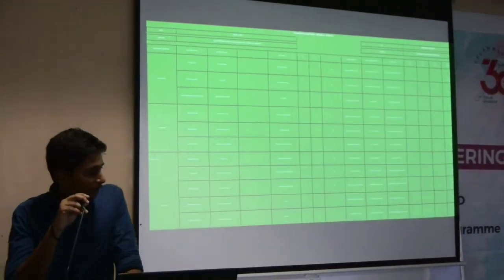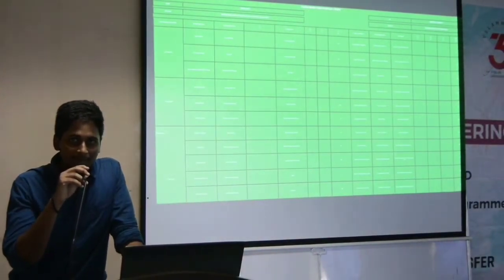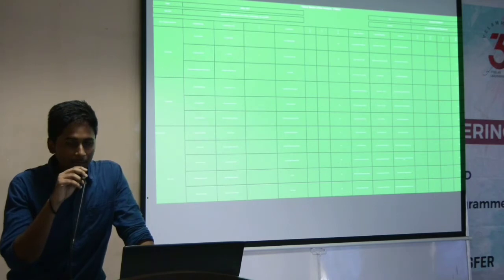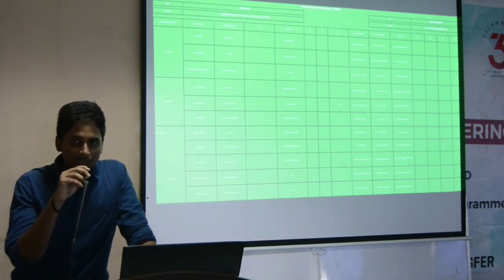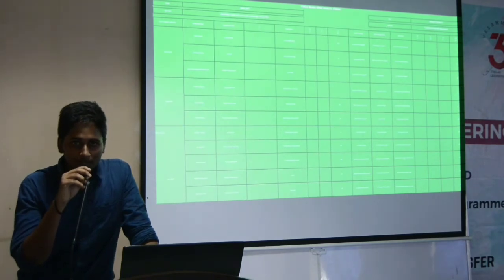Now we are going to see about the FMEA report of the cart. It is done under the supervision of the captain and vice captain. We have segregated into four different parts: steering system, braking system, the frame, and the power train. We have identified all the errors going to take place in these four sections, applied the RPN number, and made the corrections accordingly. We have submitted everything in the Excel sheet as proper. Thank you.